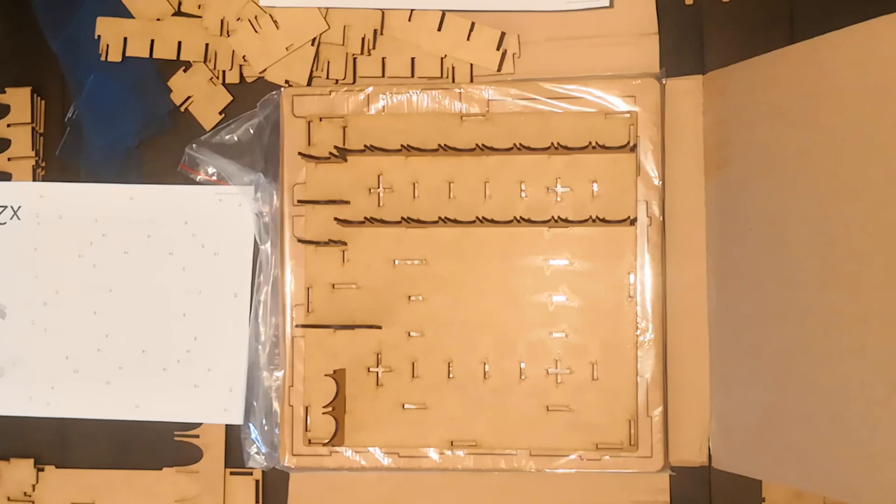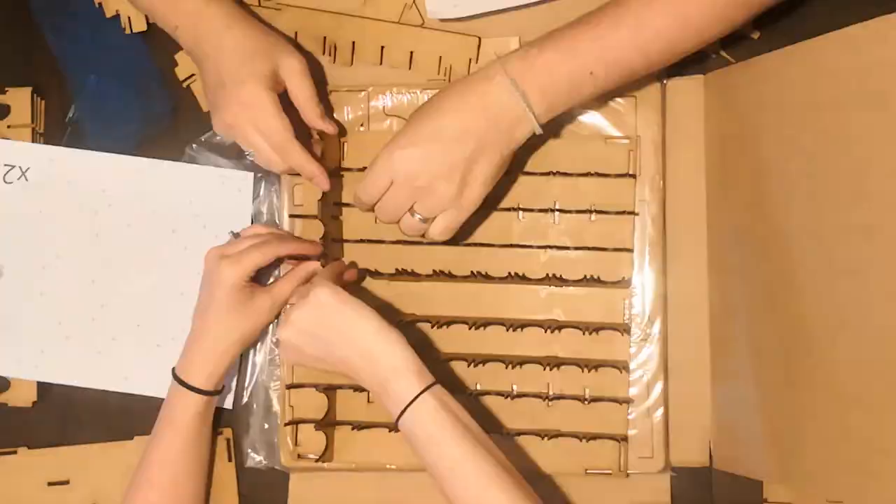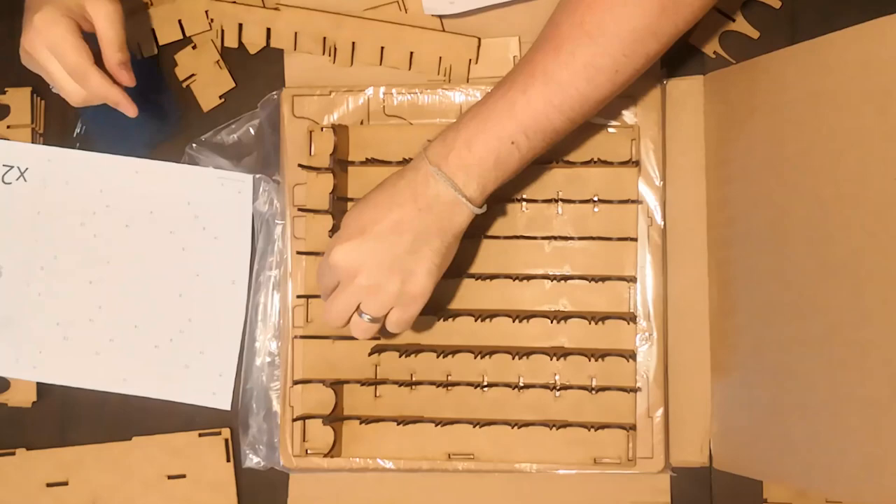We got confused at first — there are no written instructions, just numbered parts. We started putting it together using our Jedi-like mind powers, but then decided it was better just to do the obvious and follow the parts sheet numerically.